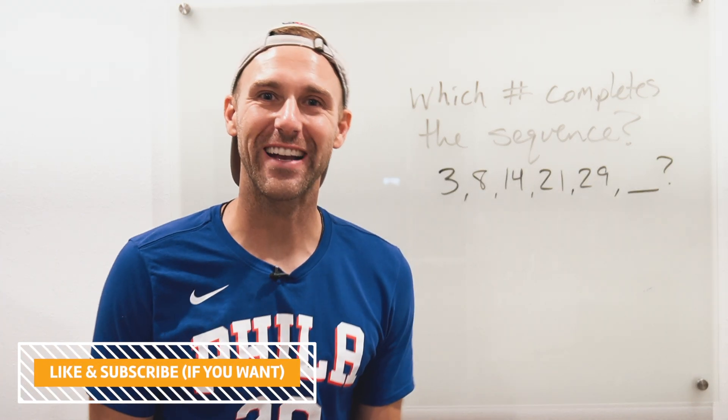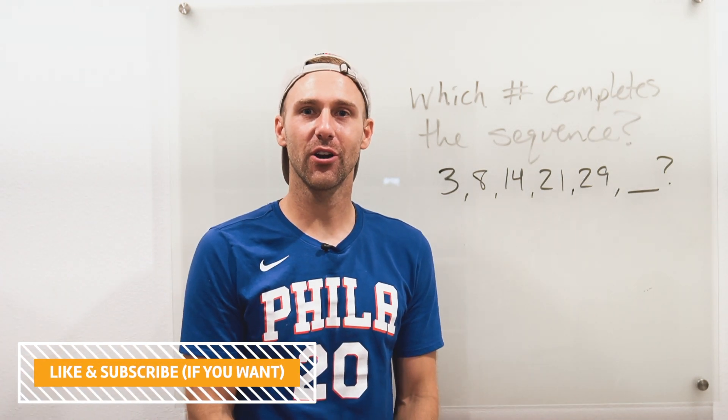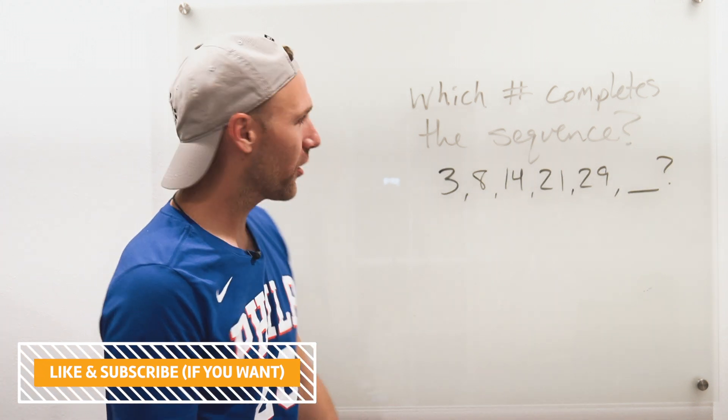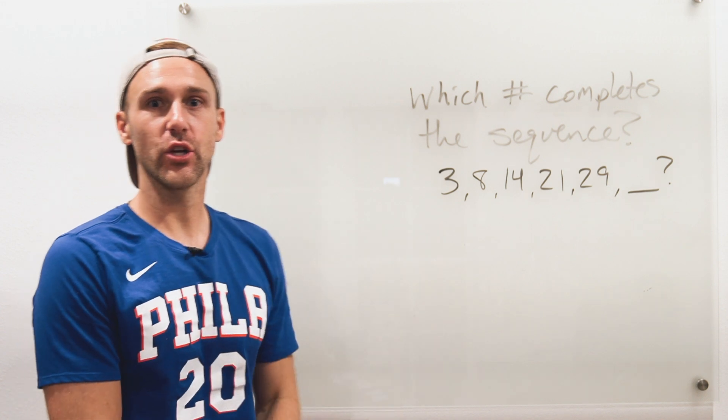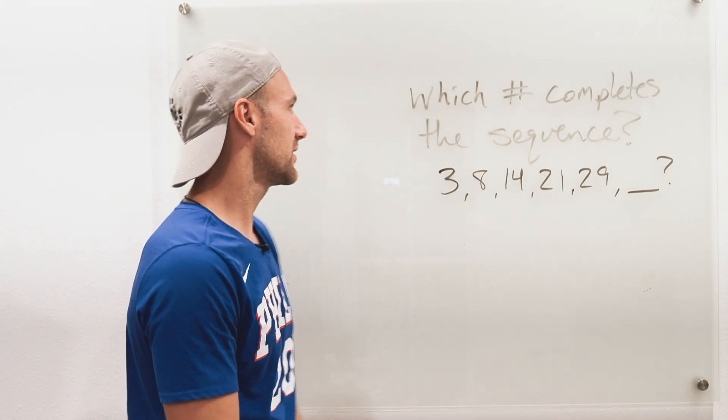What up guys? Tyler here with Tarver Academy, and today we are going to learn on today's bell ringer. Here it is — here is this little guy. So if you're going to do this, you're going to complete this. I'm Tyler. Let's get started.